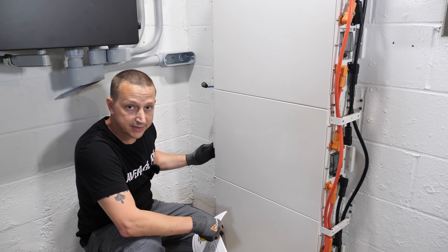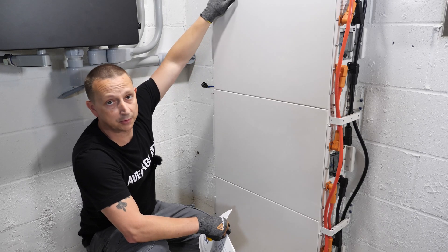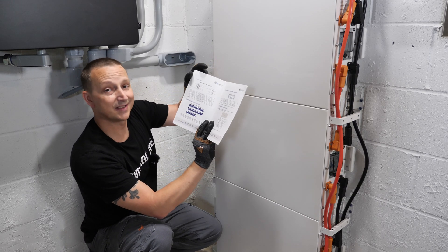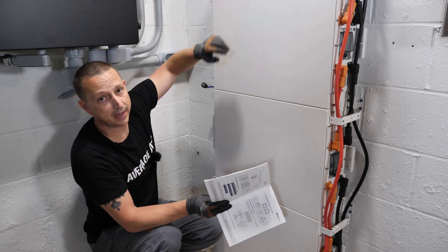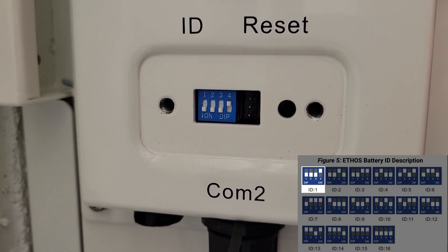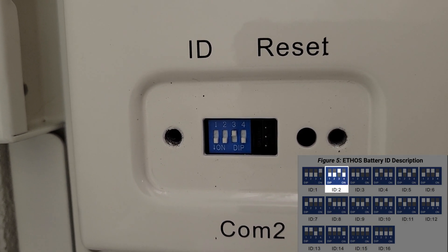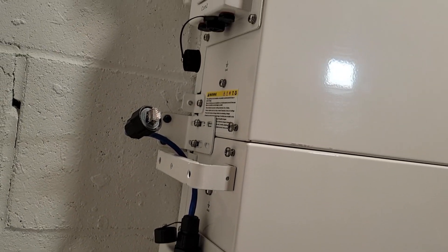Next we remove the little cover plates over the DIP switches so we can assign each battery a location or address to communicate with the controller box, which communicates with the inverter. In the Ethos battery manual — page 15 on mine — it shows how to set each ID. The battery closest to the controller box is battery number one. On battery one the first three switches are down and the third is up; on battery two the first two are down, third is up, fourth is down; on battery three the first two are down and the last two are up.